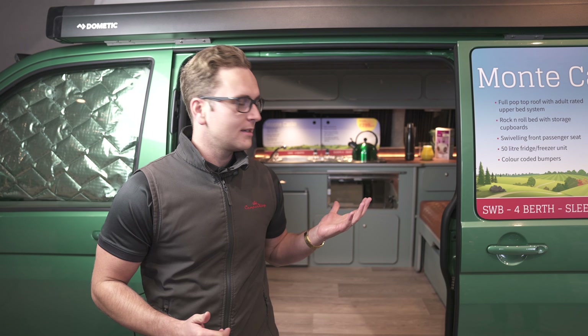Hi, I'm Aaron and you're watching Camper King Guides. In the next few videos we're going to show you how different elements of your camper van work, so sit back, relax and enjoy. In this video we're going to show you how to operate your gas-assisted rock and roll bed.